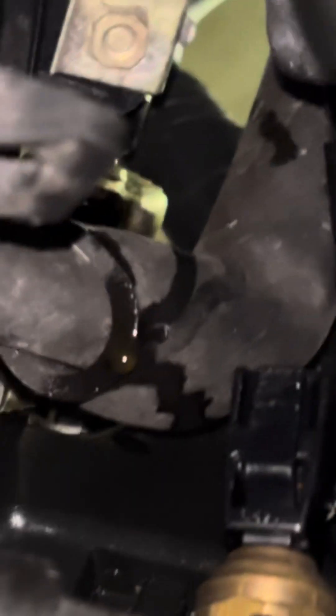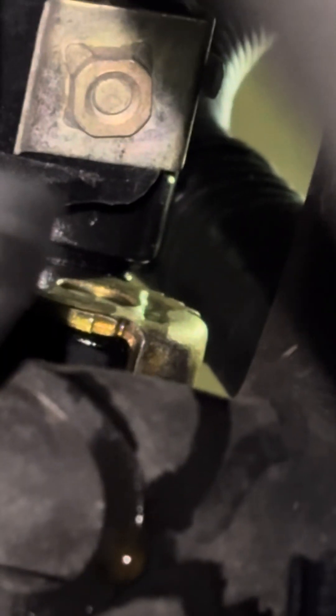This solenoid is located on the top of the block on the passenger side. These solenoids have an o-ring, which I thought was initially the problem, so I ordered an o-ring and replaced it. It's pretty clear that the o-ring did not fix the problem. The oil is coming from the back of the solenoid itself, so the fix is a new solenoid — I went ahead and ordered one.